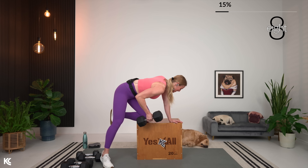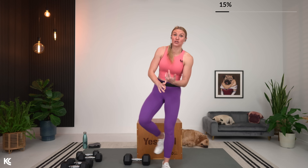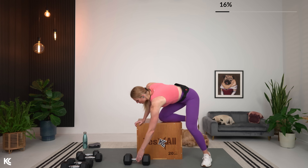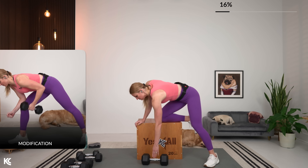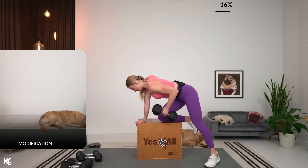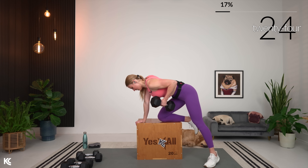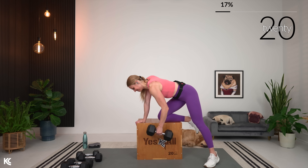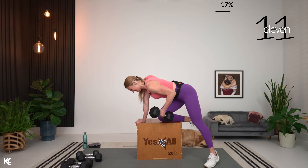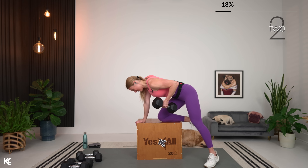You should be starting to hit failure now with this strength exercise — every rep should be tough during this circuit. That goes for strength, hypertrophy, and endurance. Every rep should be challenging with this variation. Switching to the left side now. Keep that arm close to your body and squeeze. Getting ready for our reverse grip rows.